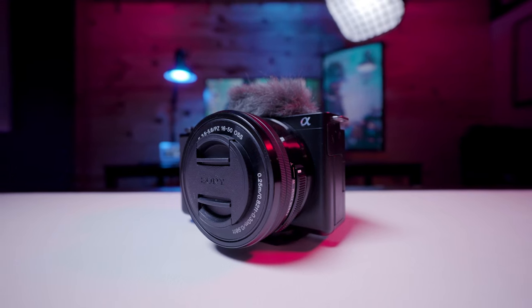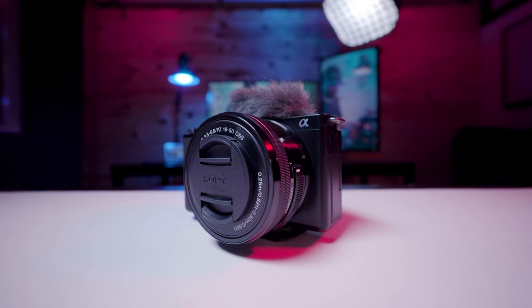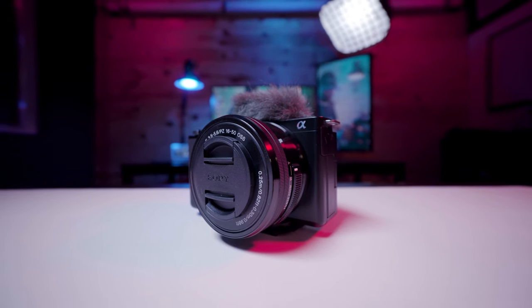This is actually a fantastic kit lens — I know I kind of knocked it in our ZVE10 announcement video because of the f-stop, and it's also not a constant f-stop. At least the Sony ZV1 is a constant f/2.8 all the way through, which is kind of important for video shooters. However, for beginner content creators that's not a huge deal — this kit lens is extremely compact.